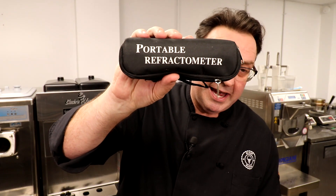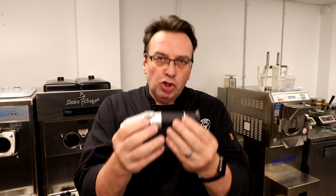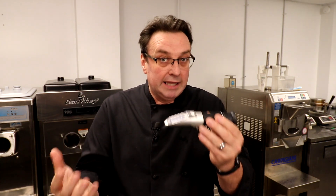So, you may not need a refractometer — but what is a refractometer? It comes in this handy little portable case. It's basically an instrument that allows you to measure or detect the amount of sugar in a particular liquid. A lot of beer makers and wine makers use this.